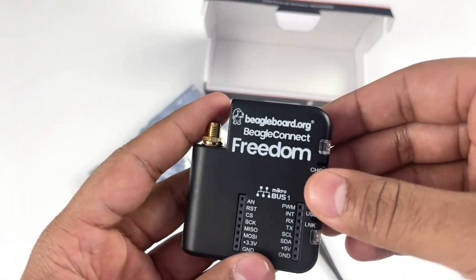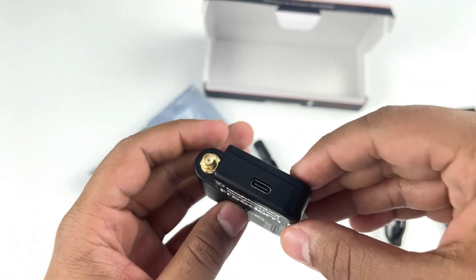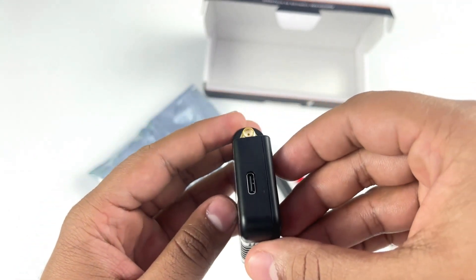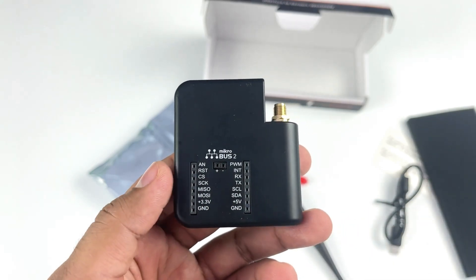Talking about the features, the board includes USB Type-C for serial communication, firmware upload, and for charging the external battery using the BQ-2104 battery charger.